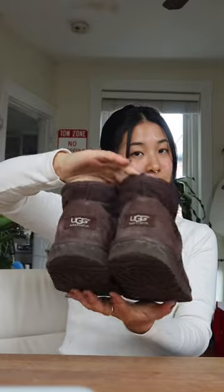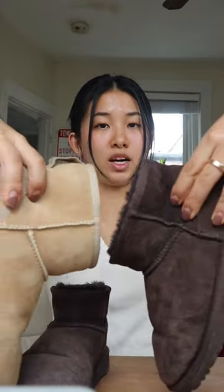They're finally done and this is what they look like — I feel like they look pretty good. This is the top compared to my other UGGs and it looks pretty similar, so I would give this hack a 10 out of 10.